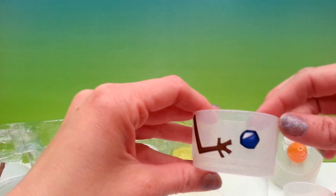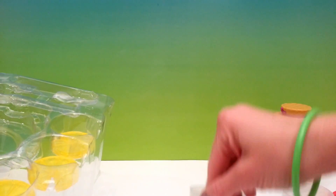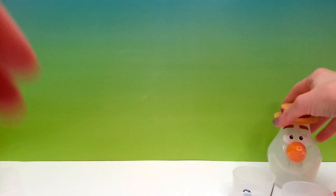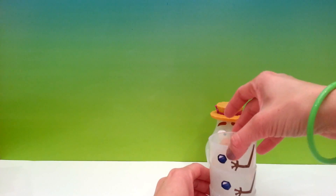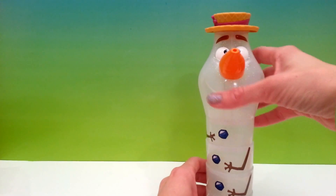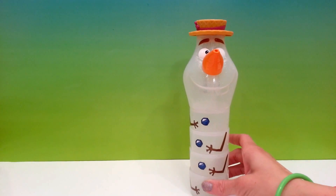Now for the cups — there's one cup, another cup, a third cup, and a fourth cup. This is super cute! You can stack all four cups and make a big giant Olaf.